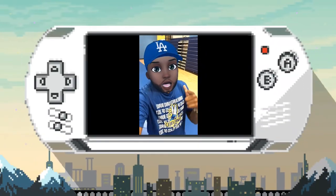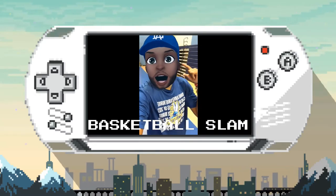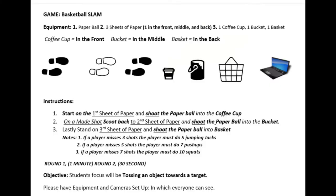Alright scholars, time to get into some Basketball Slam. Alright, Basketball Slam.